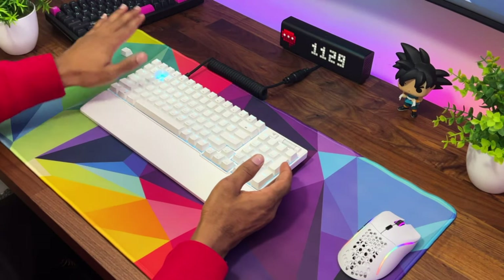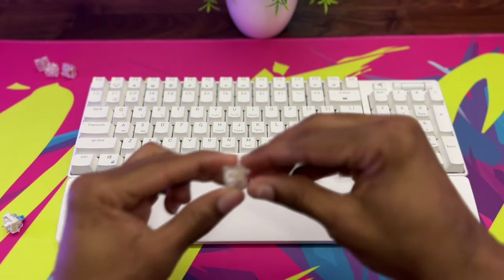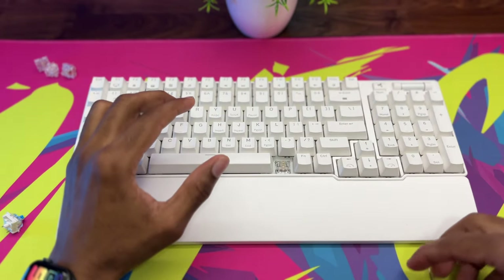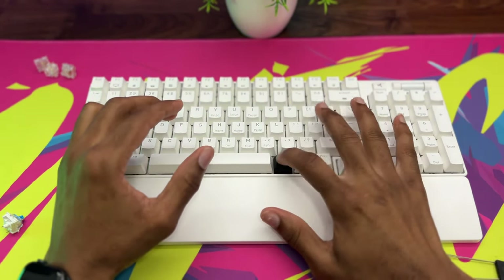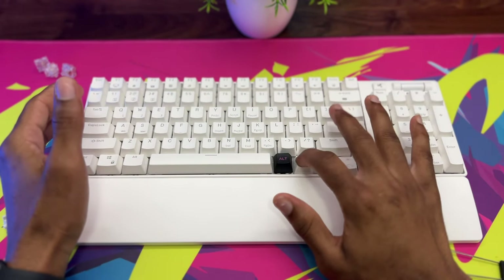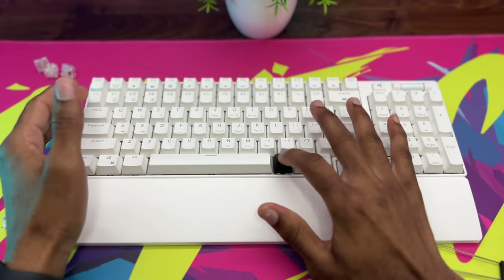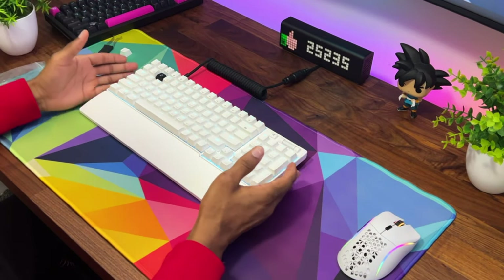I went ahead and took out one of my switches and put it on this keyboard to compare sound against their stock blue switches. Here's a quick comparison between the two.